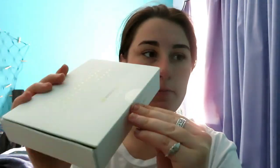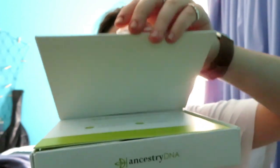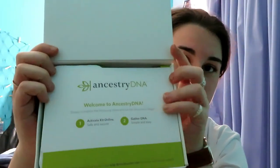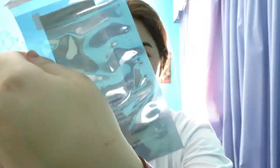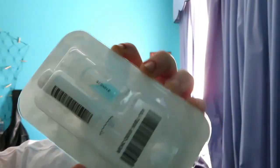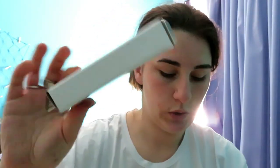I got the AncestryDNA kit instead of the 23andMe. This is what it looks like — a nice white box with green on it. Opening it up, it says 'Welcome to AncestryDNA.' Inside we have the bag to put it into when done, the tube itself which looks quite interesting, and a little box to put it into when done.